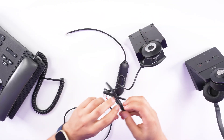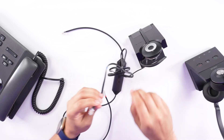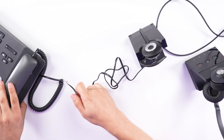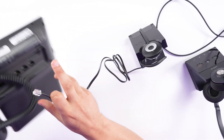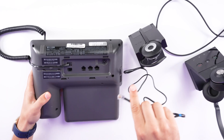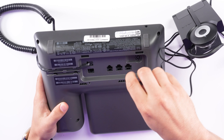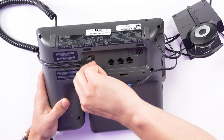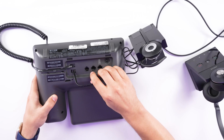Take the other end of that cord and connect it into the back of the Cisco phone. There's going to be a spot that shows a picture of a pair of headphones. Flip the desk phone upside down, go over to the headset port, and plug it in.